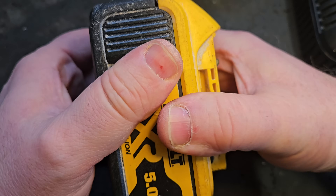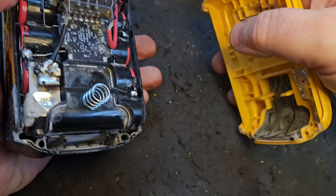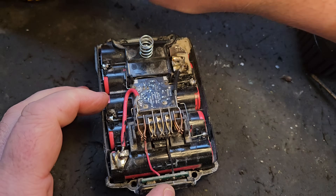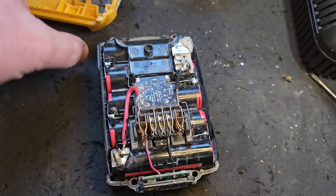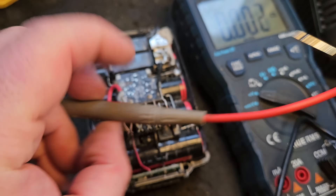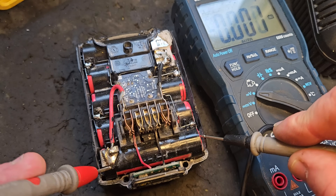I'm going to show you how this happens and how to fix it. Taking the screws out and removing the top, we're going to go down the banks of cells. Cell imbalance happens when some of the banks of cells are at a different voltage from the rest.